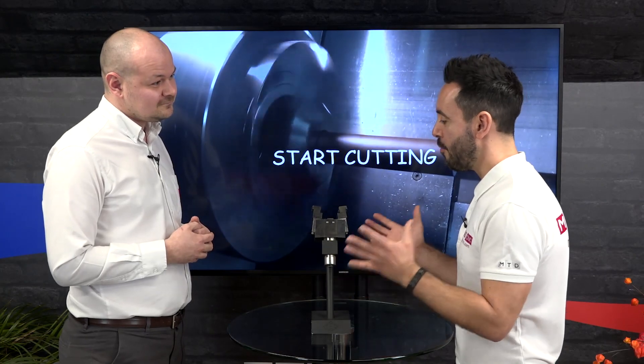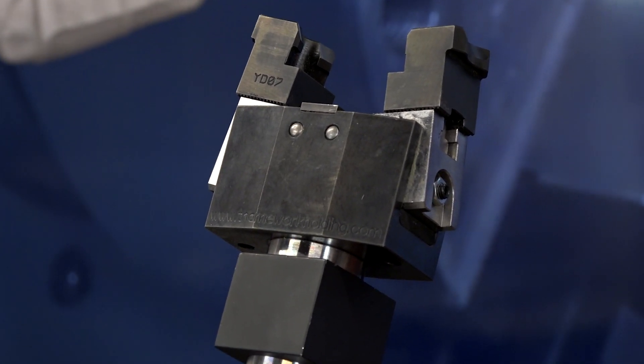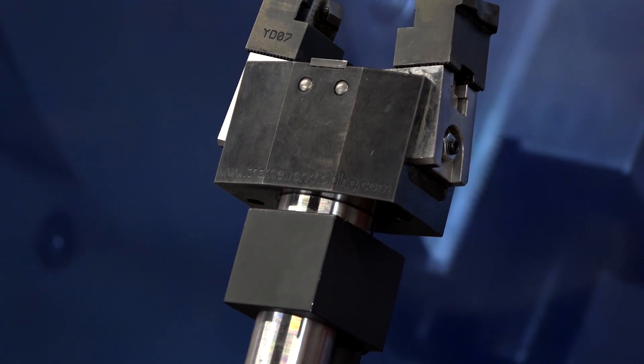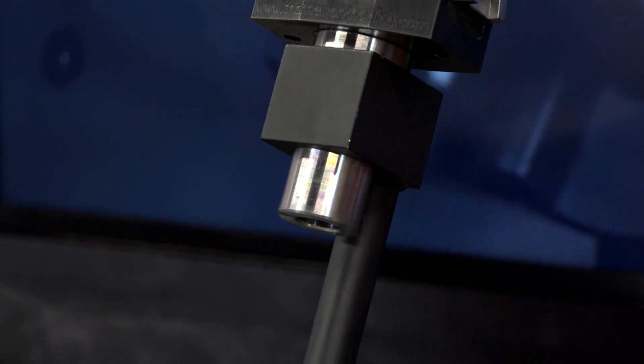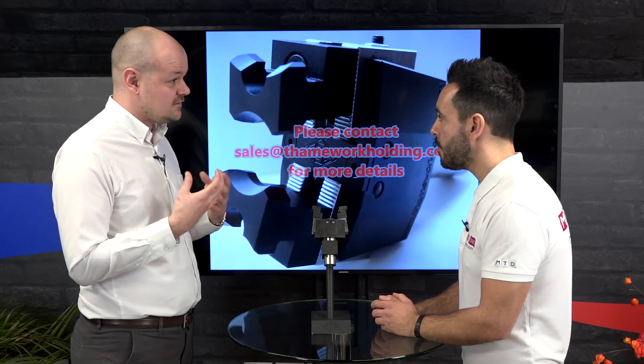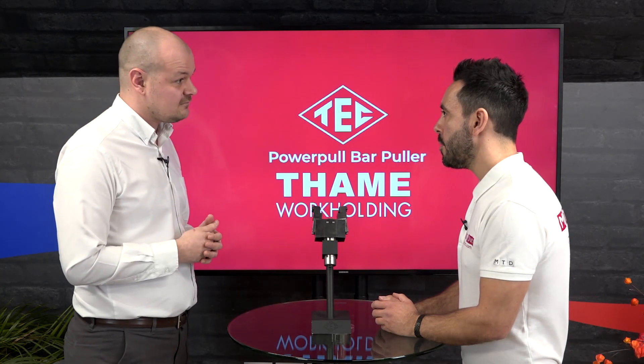My first, obvious question would be: why wouldn't you use a bar feeder for this? You could use a bar feeder, but obviously a bar feeder is a lot more expensive. Also, it takes up a huge amount of space on your shop floor. So if you don't have the space, this just utilizes a tool holder in the turret on your lathe and basically achieves the same thing.